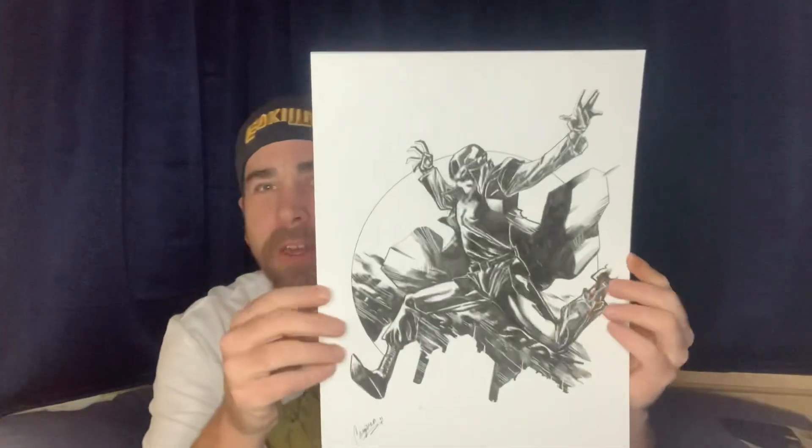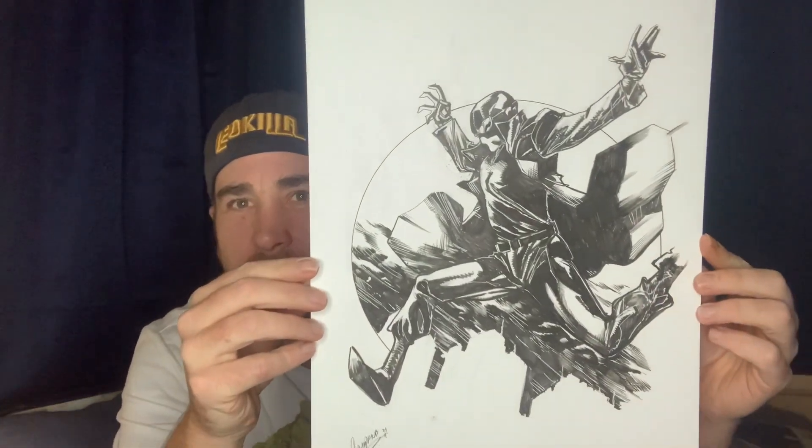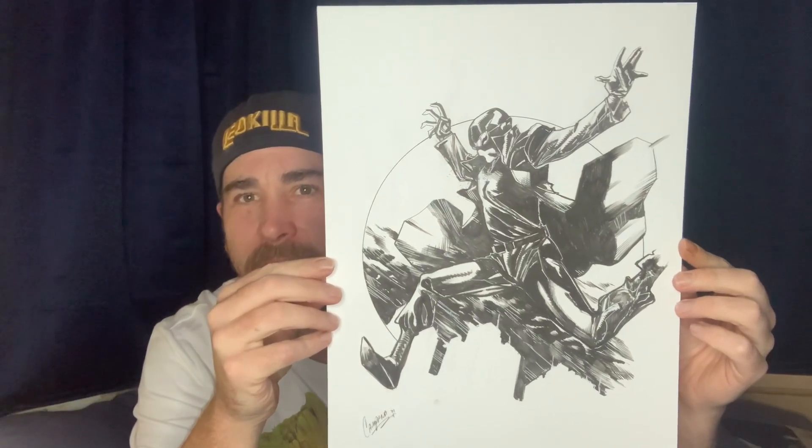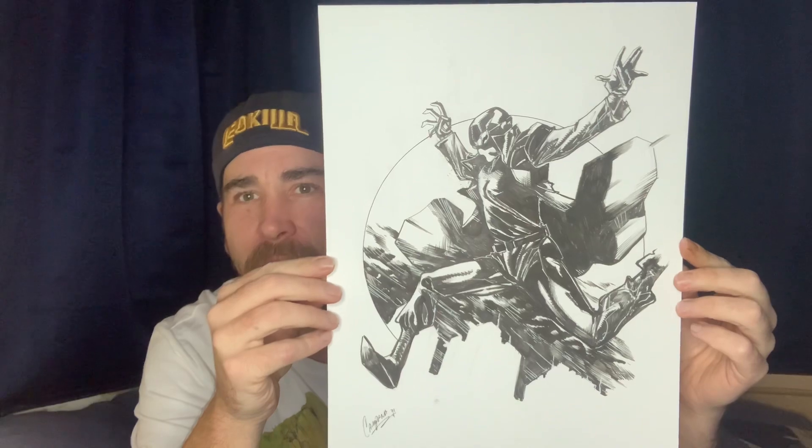The character I chose was Spider-Man Noir. And there it is. Taking it out of the sleeve so it's a little bit less reflective. Yeah, that's pretty cool. And there it is — 11 by 17, full figure with just a little bit of background there. Very, very cool piece.